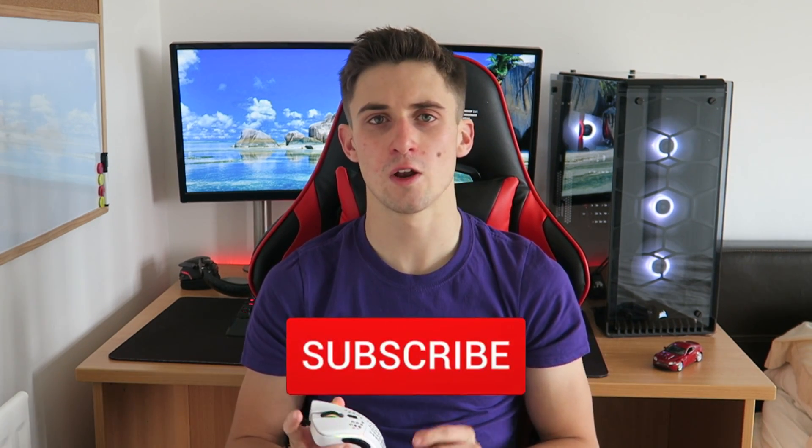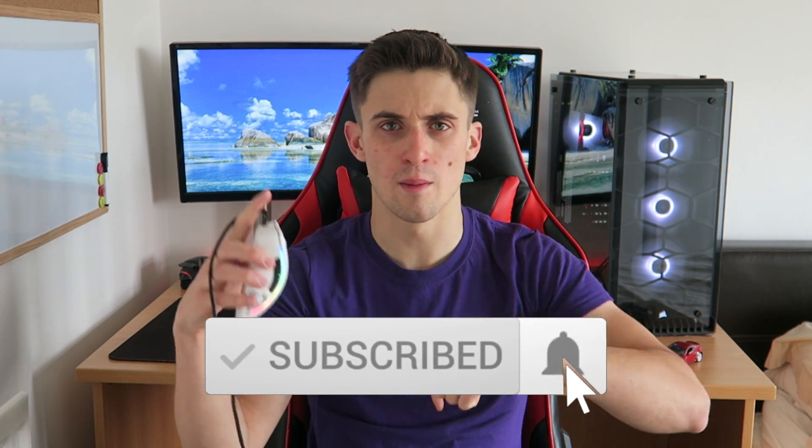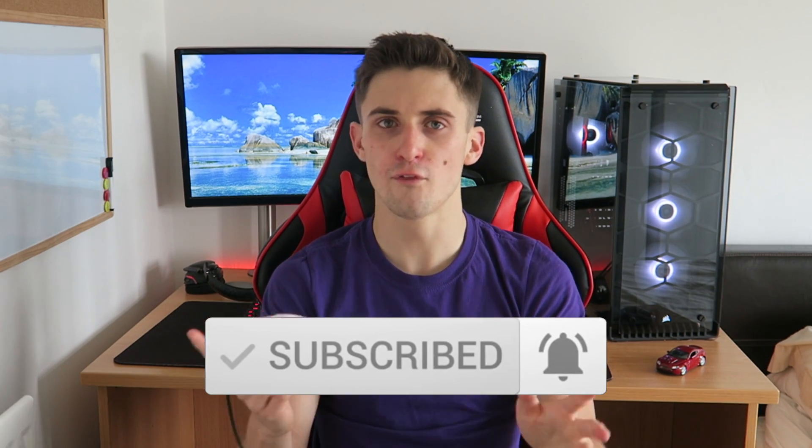To enter, make sure you subscribe to the channel, click the Gleam link in the description and let me know in the comments that you entered. Unfortunately I think I can only ship to the UK, Europe and USA, but comment your country in the description and I'll have a look at shipping prices and see if I'll be able to get it to you.